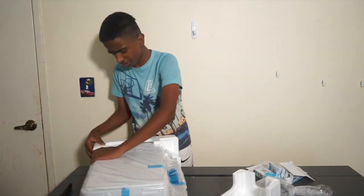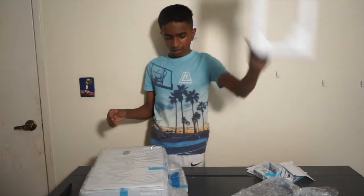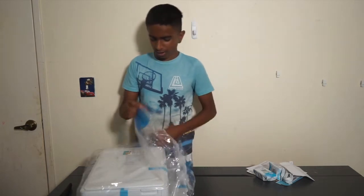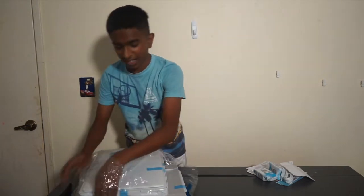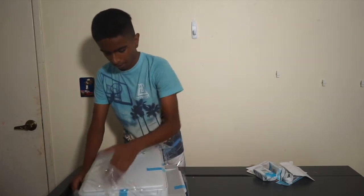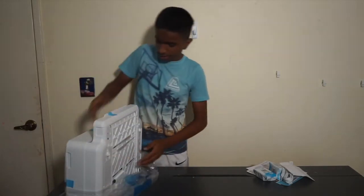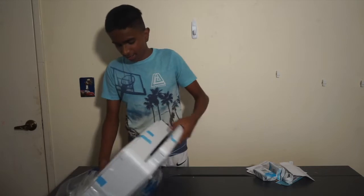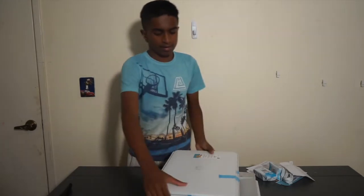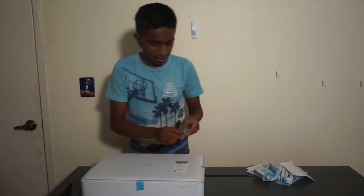Oh, that's so heavy! Let's set this down properly. This is also a scanner, by the way. Let's get it out of all this packaging — there we go. It's got some weight to it.